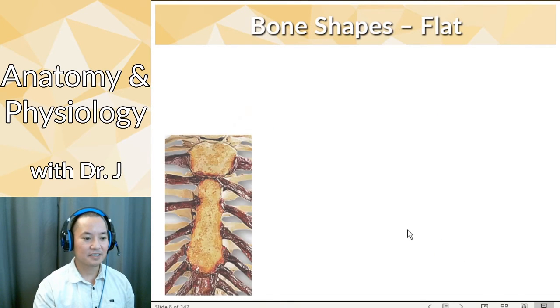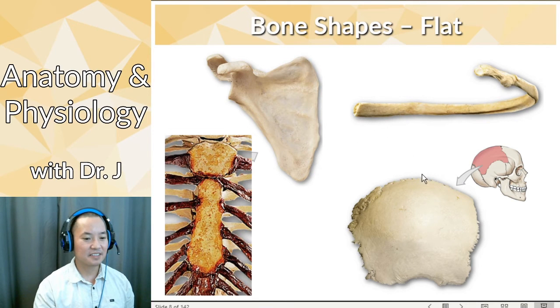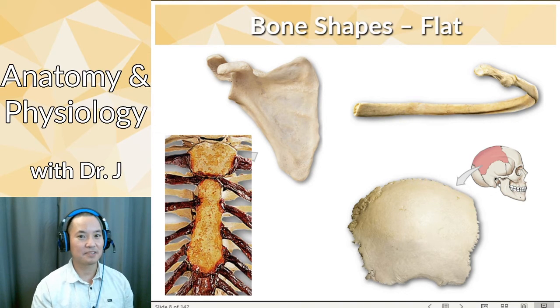Then you have flat bones. Flat bones include things like your sternum, scapula, and even technically your ribs. Flat bones include those intramembranous bones we talked about in the last lecture, but not all flat bones are intramembranous bones. You might be thinking, well, my head isn't flat — but it's referring to bones that are broad. If you look at their overall thickness, they're more broad than they are thick. That's what flat bones means — the ones that form your cranium and your scapula. Don't think that flat equals intramembranous.